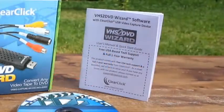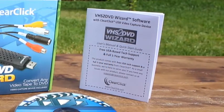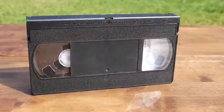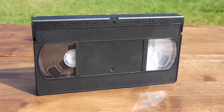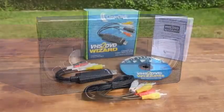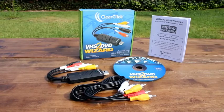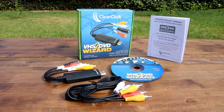And, of course, complete step-by-step instructions are also included with the software. The VHS to DVD Wizard software is so easy that anyone can use it. This makes it the perfect gift for anyone who still has lots of video tapes. Enjoy your old video tapes once again in digital format using the VHS to DVD Wizard software. Get yours today.